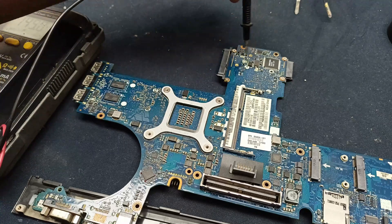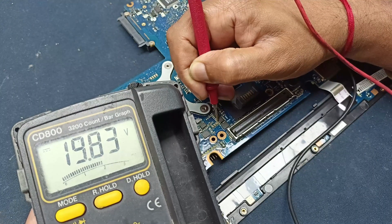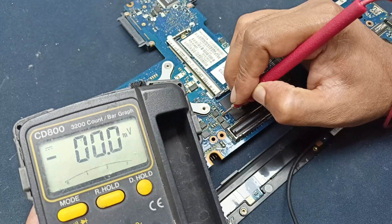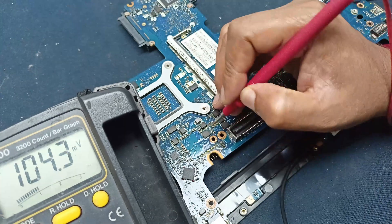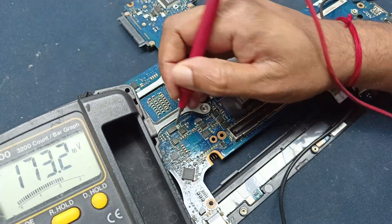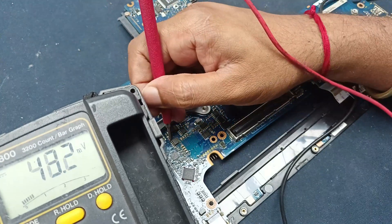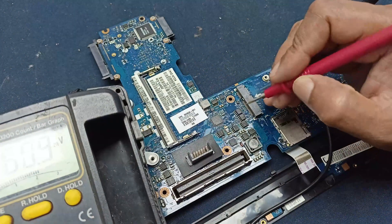Let's check some voltage at the power MOSFETs. Here there is 19.83 volts present. Now checking the MOSFET gate voltage — there is no voltage. The gate voltage is not available; there should be 1.5 volt or 2 volts present here. Checking another MOSFET — again no voltage, no voltage present. There is 19.83 volt on the drain, but no gate voltage.